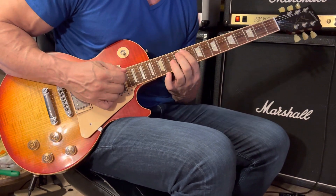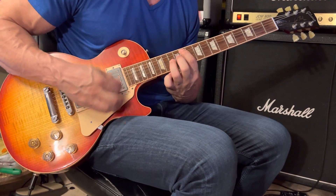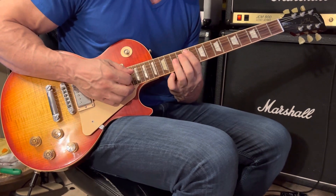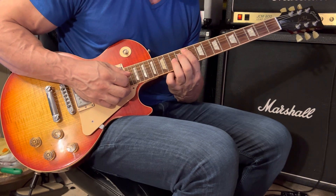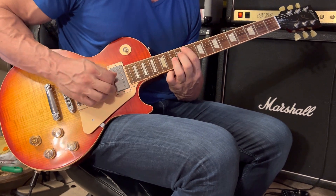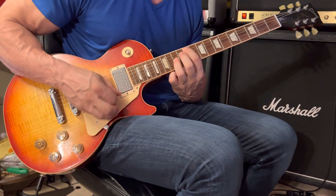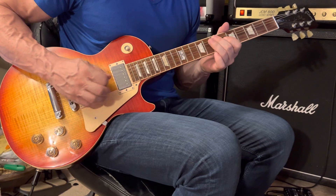Then move the octaves up to the 11th and 13th frets. Your 1st finger rests on the 5th string 11th fret, your 3rd finger rests on the 3rd string 13th fret, and the 4th string remains muted.